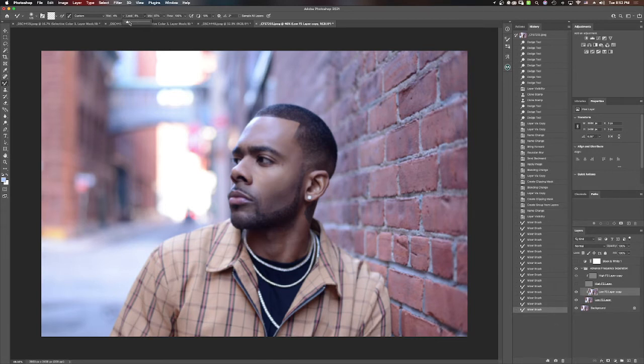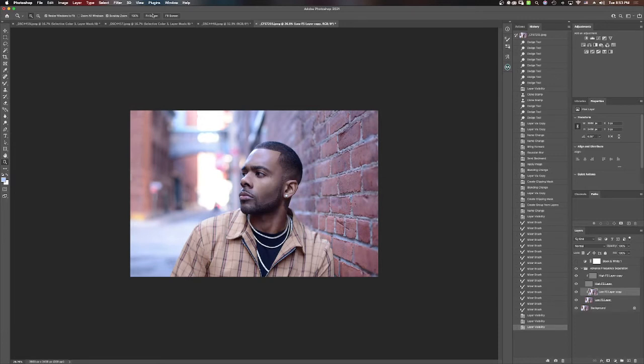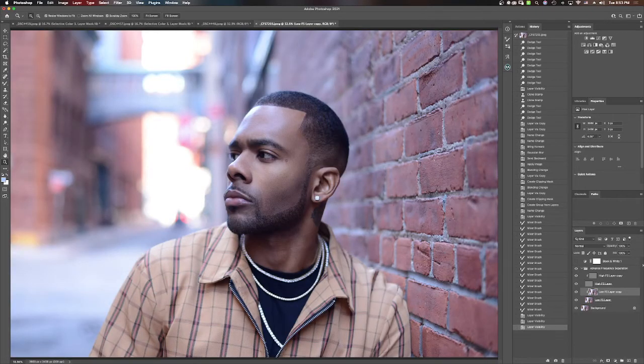I think this would be a great thing, especially because with all the different technologies in the world now, this is the next best thing to doing an in-person retouching session with your friend. Like those things we grew up doing when we found out somebody else was into the same thing — like being in school or college doing the same assignment together.